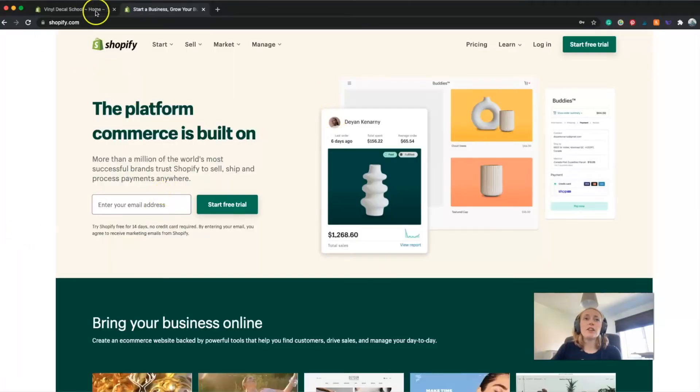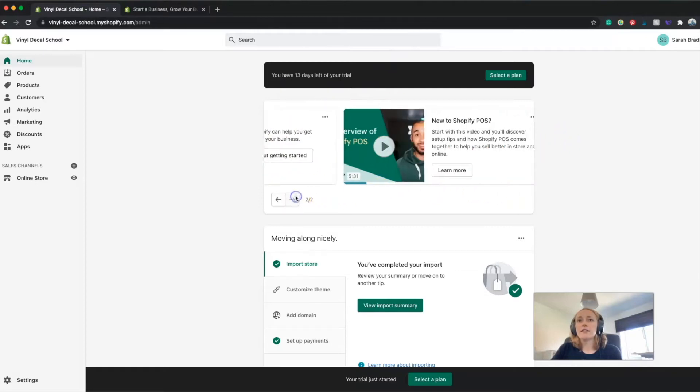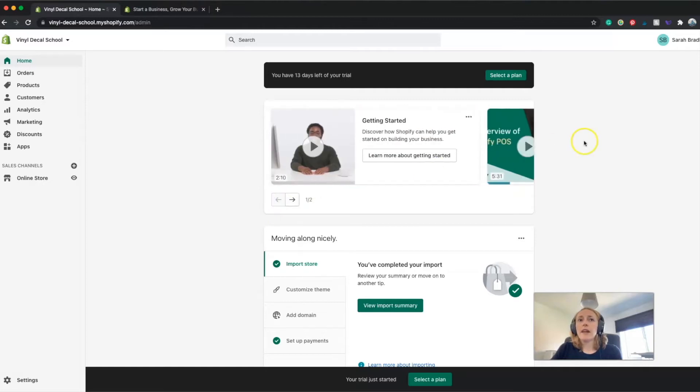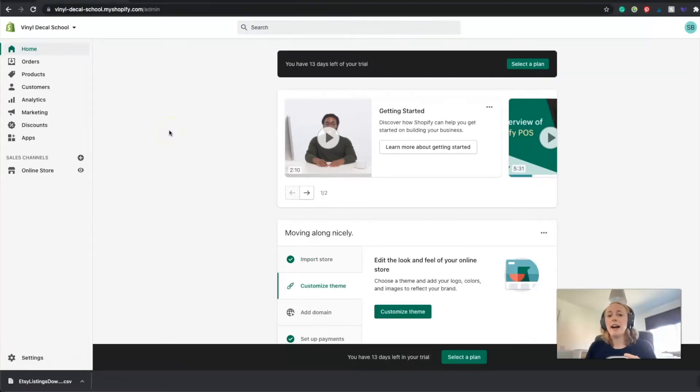It's super easy to sign up - you just go to shopify.com, add your email address, and you can currently try it free for 14 days. It takes you through and you add all your details, then you'll be taken to your homepage. There are a few videos on how to get started you might want to check out. You can either start by designing your online store - the front end of your website - first, or by adding all of your products first. I'm going to add the products first because then it's easier to design your website around them.